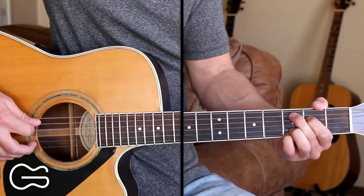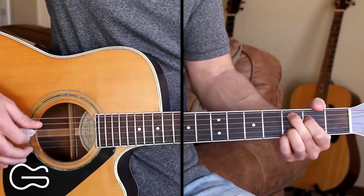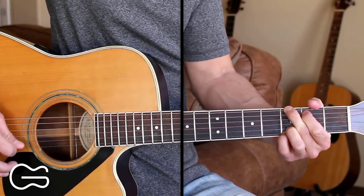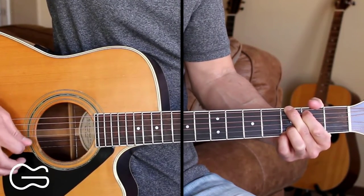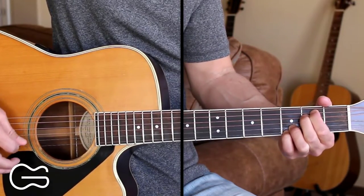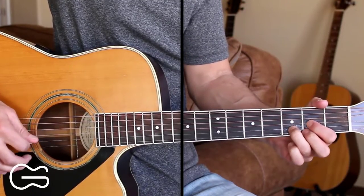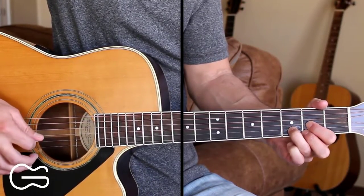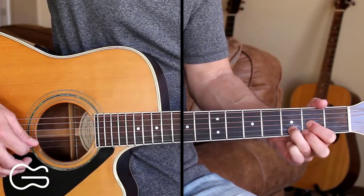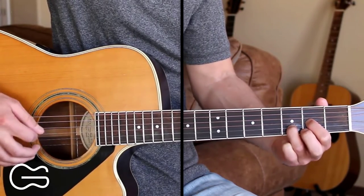For the C add 9 I'm going to be doing 5, 4, 3, 2. For the G I'll go 6, 4, 3, 2. For the E minor 7 I'll go 6, 4, 3, 2. And for the D I'll go 4, 3, 2, 1. When you're playing the D you can do 2nd fret 1st string or you can leave the 1st string open.